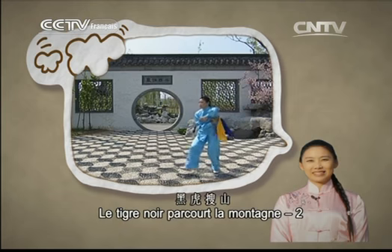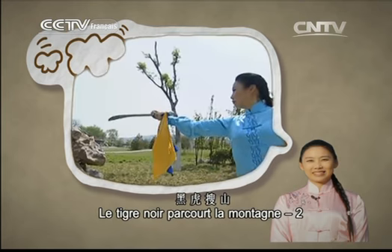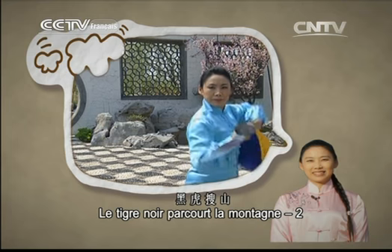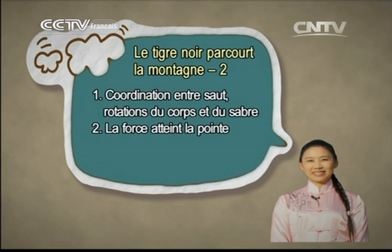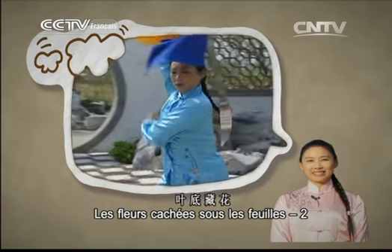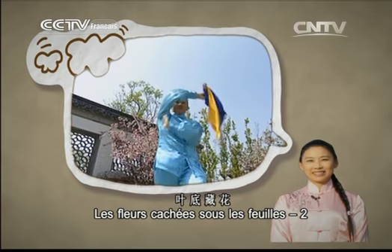Le tigre noir parcourt la montagne 2 : le saut, la rotation du corps et la courbe tracée devant doivent être bien coordonnés. La force doit atteindre la pointe du sabre. Les fleurs cachées sous les feuilles 2 : la difficulté est dans l'enroulement de la tête. Lors du mouvement, le revers du sabre doit coller le dos.